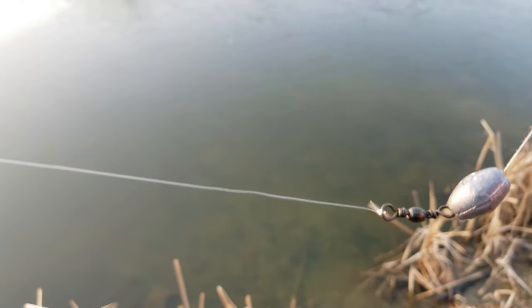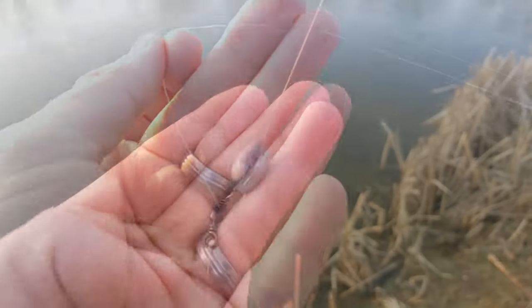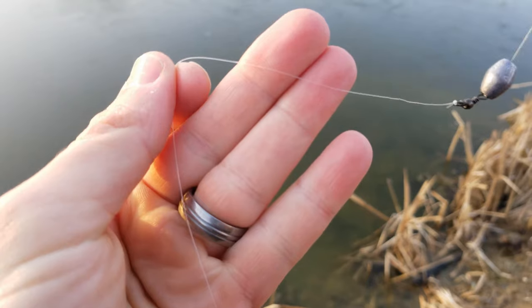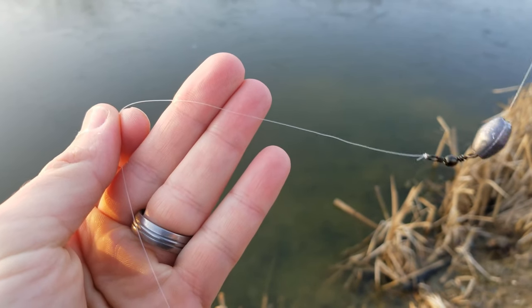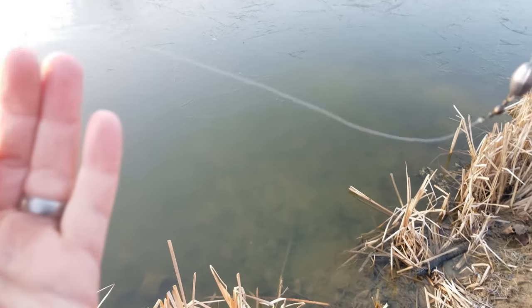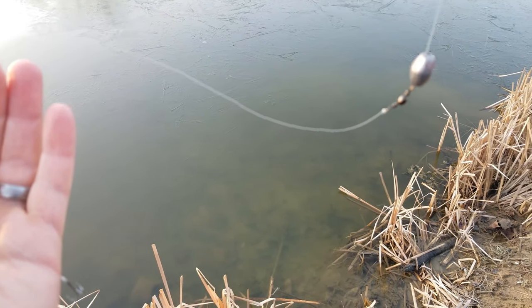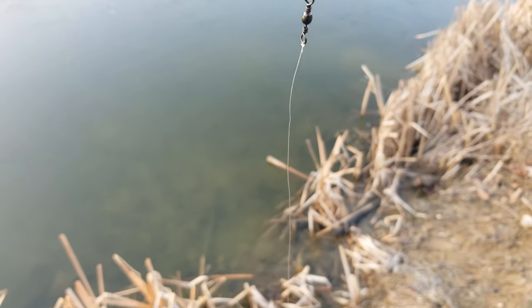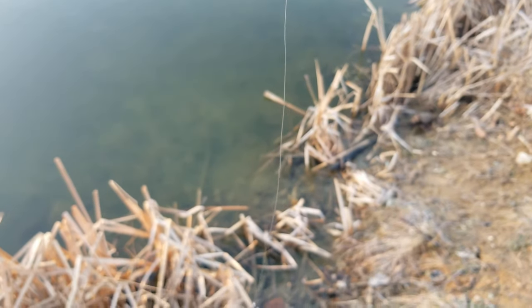At the other end of our barrel swivel we have a leader tied. For my main line I'm using braid and I'm using a light fluorocarbon leader for my leader material. Your leader can vary in length from 12 inches all the way up to about 3 feet depending on the bottom that you're fishing or the depth that the trout are cruising. With my setup today I'm using about an 18 inch leader length.